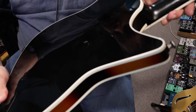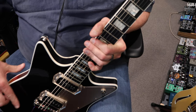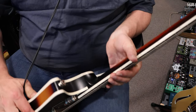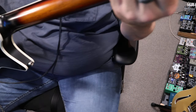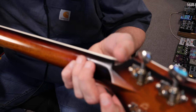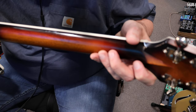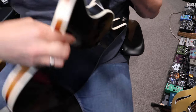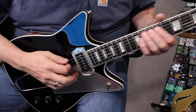Very few signs of play. No real buckle rash on the back. You got like a little tiny — you'll see it in the pictures — just like a little scuff mark on the headstock. Let's see if I can capture it in the video here. Down here below this gear tuner, there is just a little tiny scuff right there, so you can see it there on the edges. But that's about the only mark on there, otherwise just normal wear.